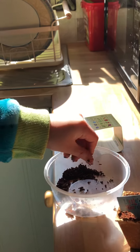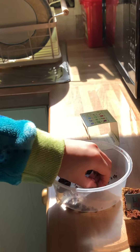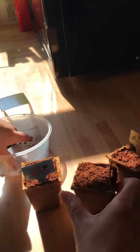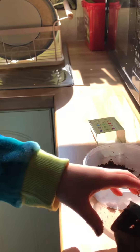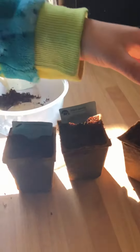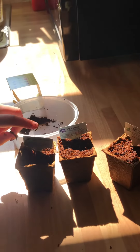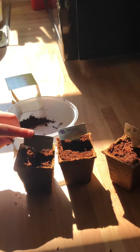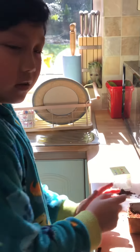You have to leave it in the sun and check it every morning when you wake up and every night. If it's dry and feels crumbly, you need to put some water on it. Here's what we've got: chili pepper, parsley, and basil.